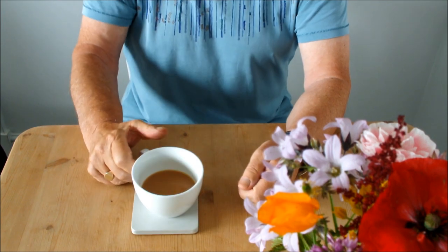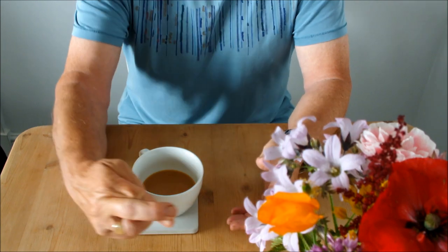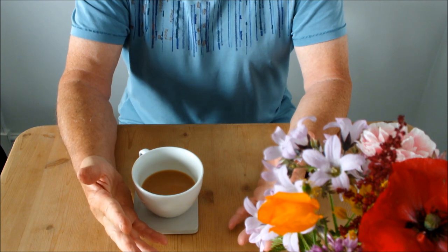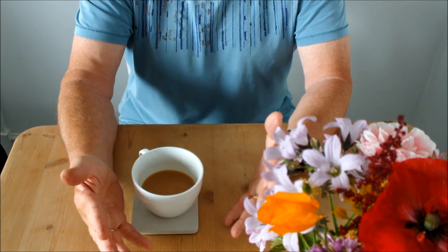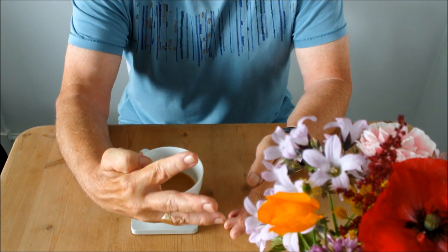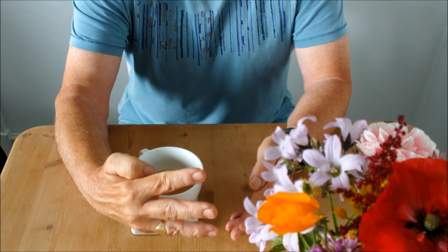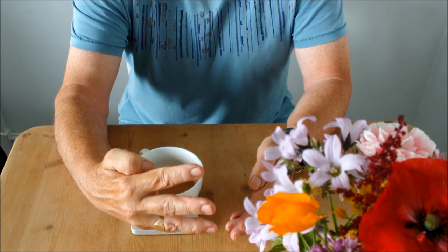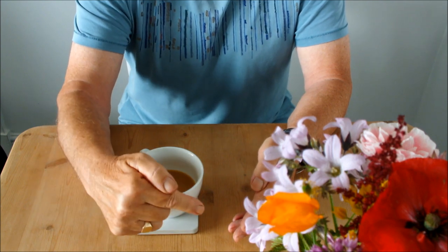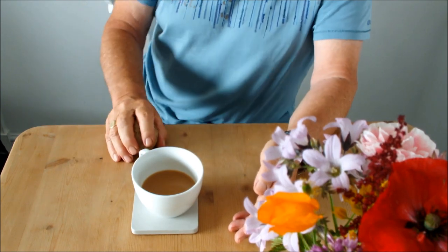I say potential because there's another month or two of growing still in them and anything could go wrong - fingers crossed it won't. But they're not shallots yet. They're not shallots until we harvest them and get them dried and cured. Four we put in - how many do you think we're going to see when we go outdoors? Anyway, watch this first part of the video, then me and Meg will meet you outdoors.